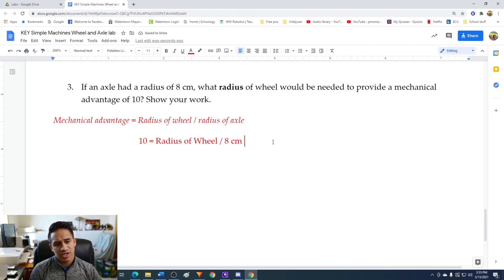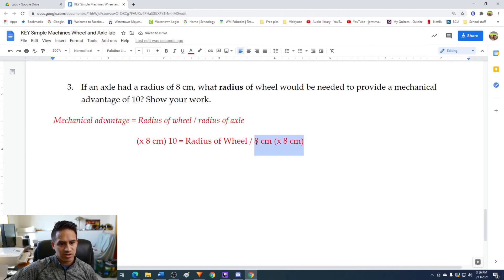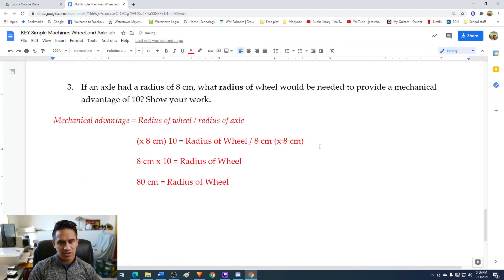To isolate the radius of the wheel variable, since it is currently being divided by 8, we multiply both sides of the equation by 8. The division by 8 cancels on the right side, leaving us with 8 centimeters times 10 equals the radius of the wheel. That gives us 80 centimeters as the radius of the wheel. So we would need a wheel that is 80 centimeters in radius.